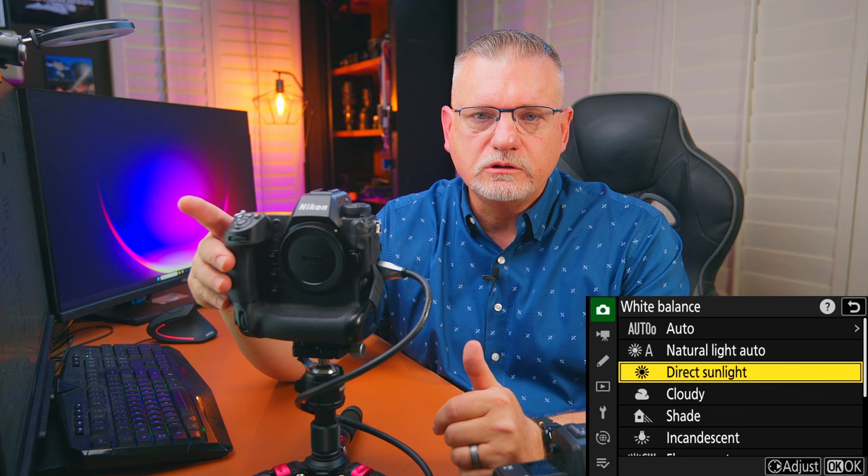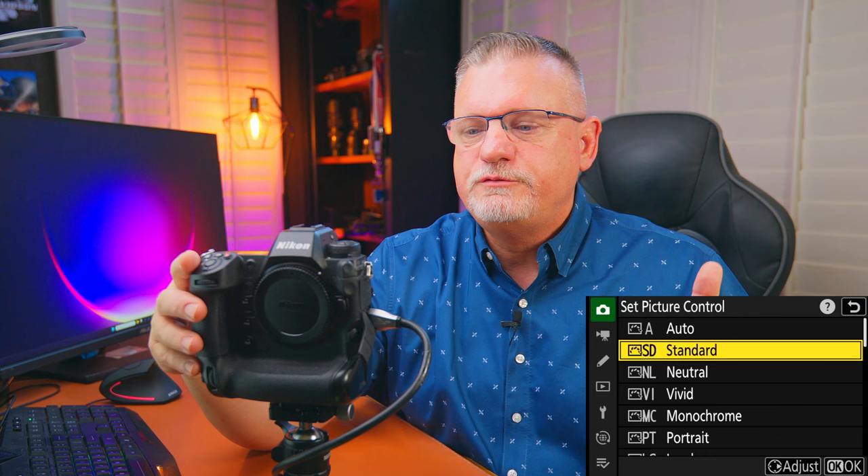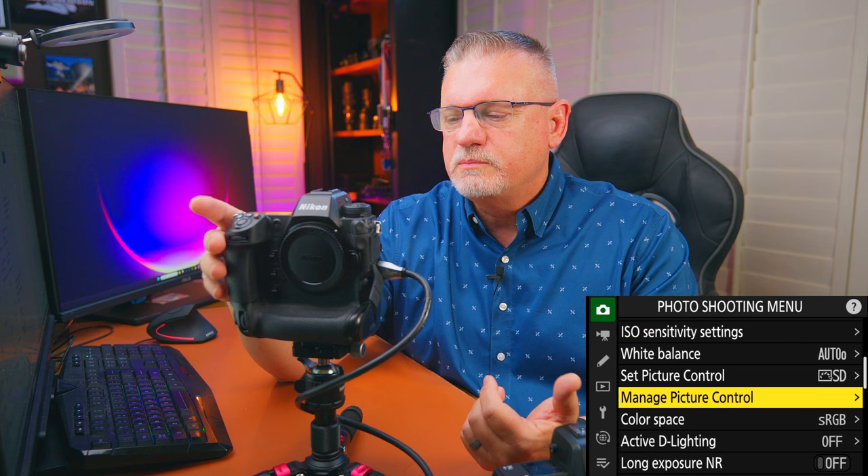White balance depends on what you're shooting. In daylight I use direct sunlight. Indoors or at night under lights outside, I like auto zero, keep white, reduce warm colors. For picture control I just set it on standard — this is really for JPEGs. You can make specific edits in manage picture control, but for sports I just leave it on standard.